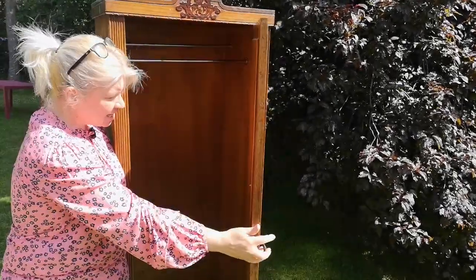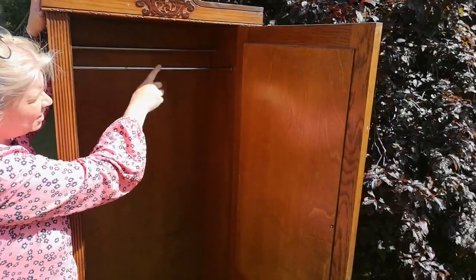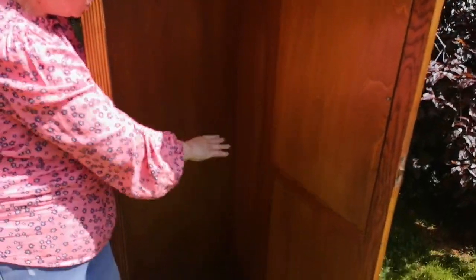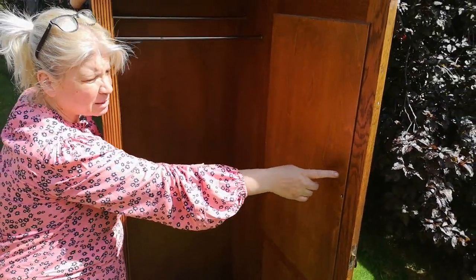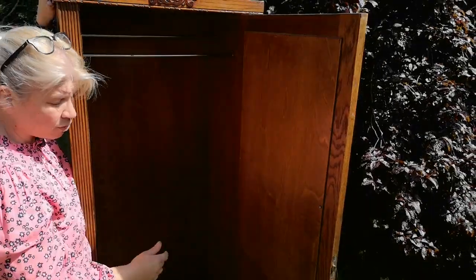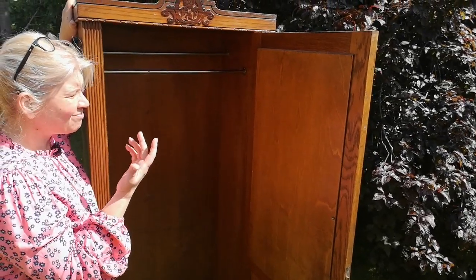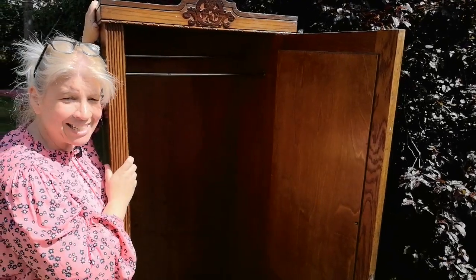This is the inside as it currently is. Martin will be removing these two hangers and putting three shelves in, which I will probably paint. He's going to take this back panel off, remove the glass, and just put the panel back on so I've got a panel to work on. It needs a good clean, a good scrub down, and then these modifications done, and then we'll get to painting.